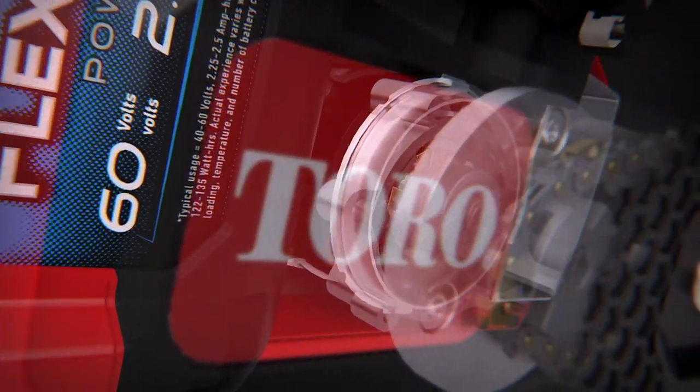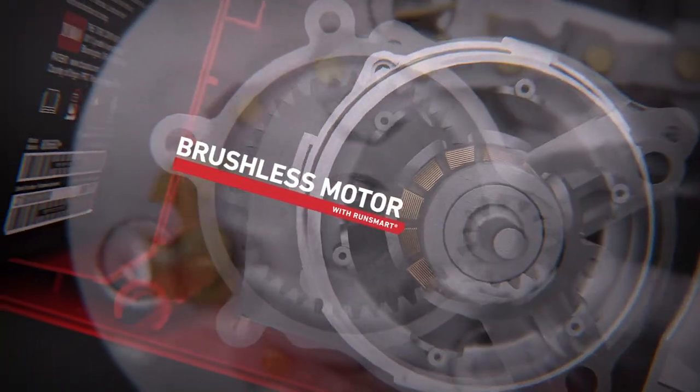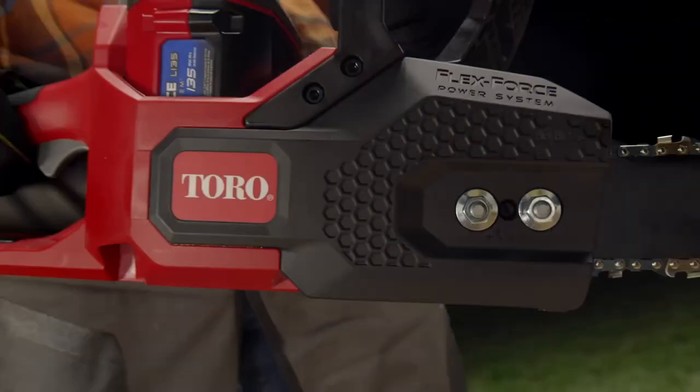You got Toro's three-phase brushless motor with run-smart onboard intel that optimizes RPMs and torque in real-time for peak cutting performance in the toughest conditions.